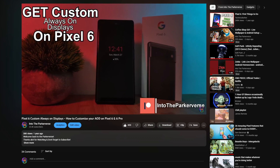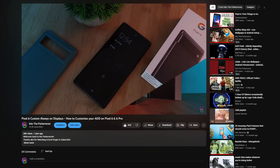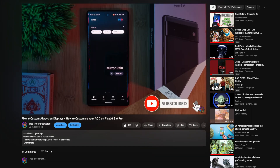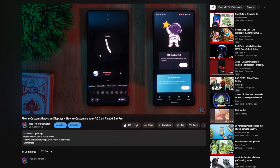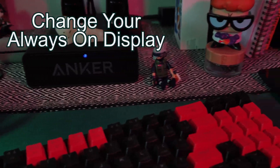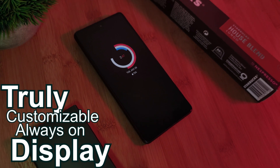Now hold up before we jump right into it — for those of you who haven't already, make sure you check out last year's video on how you can do exactly the same thing on the Pixel 6 and 6 Pro using a couple of different alternative apps. So if you guys are after some lightweight alternatives, make sure you check out that video as well. But here right now, we're going to check out one singular app which is going to drastically change up your always-on displays, taking it from the boring stock look to something like this — a truly customizable always-on display.